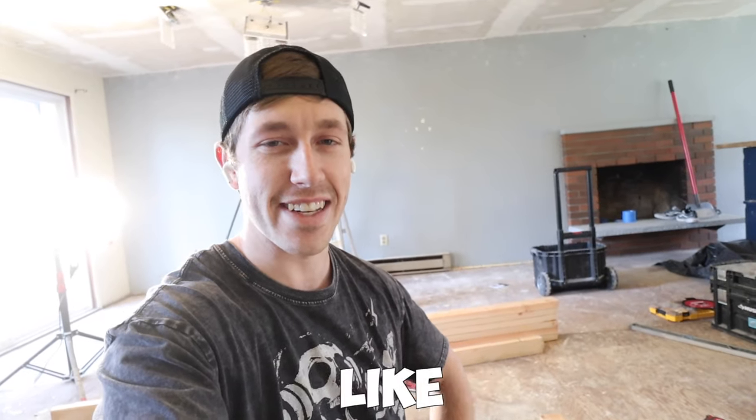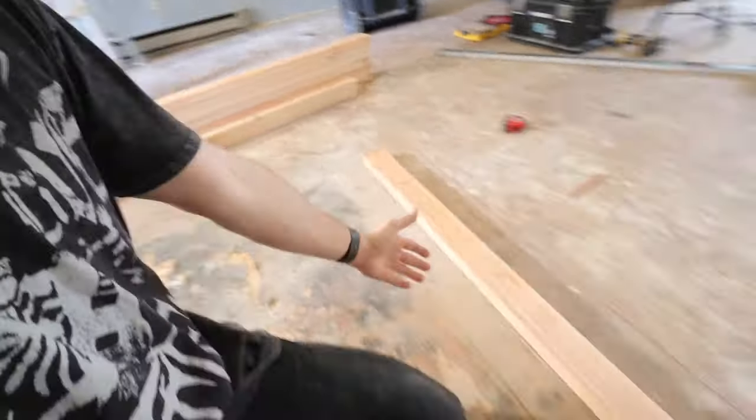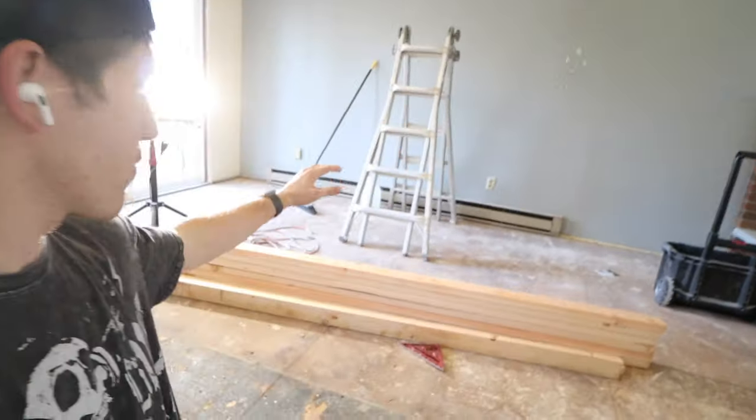One of the main issues people run into with half walls is they aren't very stable — they tend to shake a lot. We're going to make sure that is not the case. To solve this, we'll actually cut out part of the subfloor so I can access the framing studs, attach them to the floor joists, and make sure the wall doesn't shake and is super sturdy.